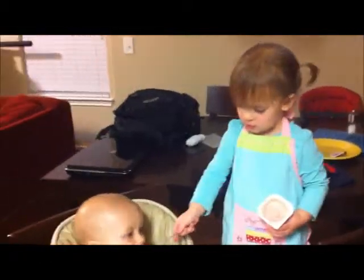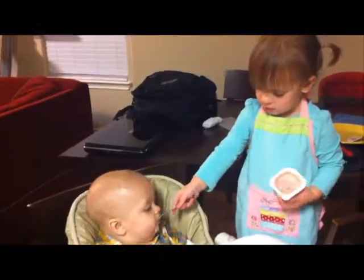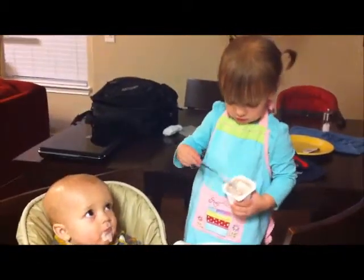I need some milk. Are you guys sharing yogurt? He needs some milk? No, he said he eats some yogurt. He eats some yogurt. Give him some more.